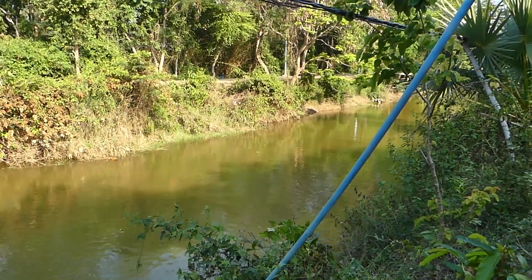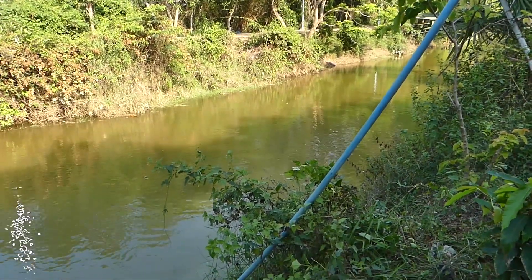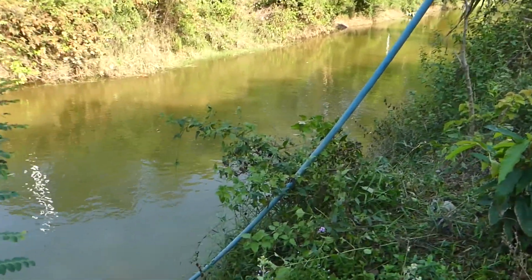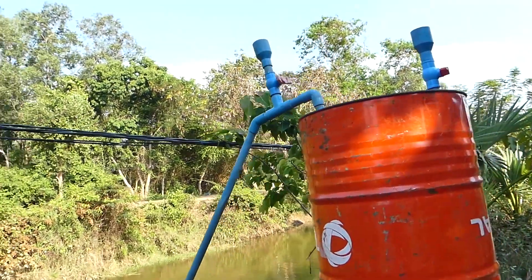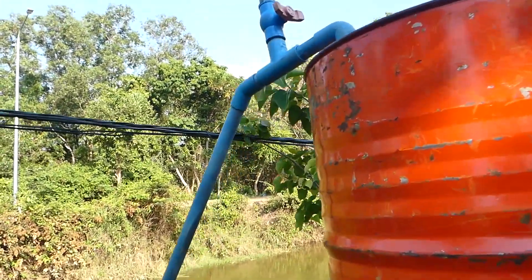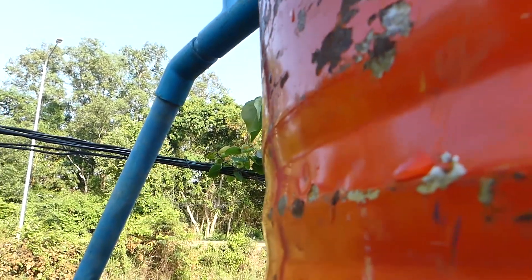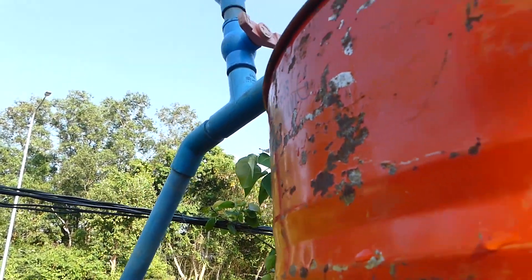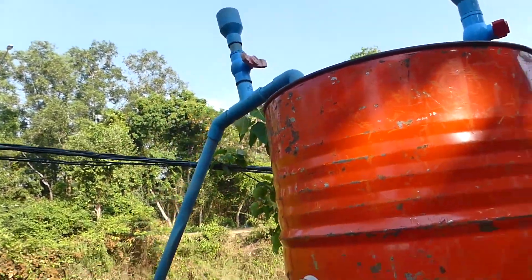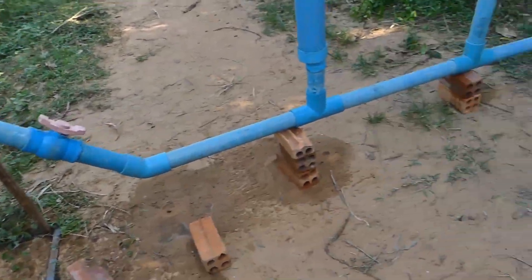It's just a little bit deep, so they use this intake water pipe — 34 millimeter — to suck the water into the drum. As you can hear, because of the output water here it's going down over here.